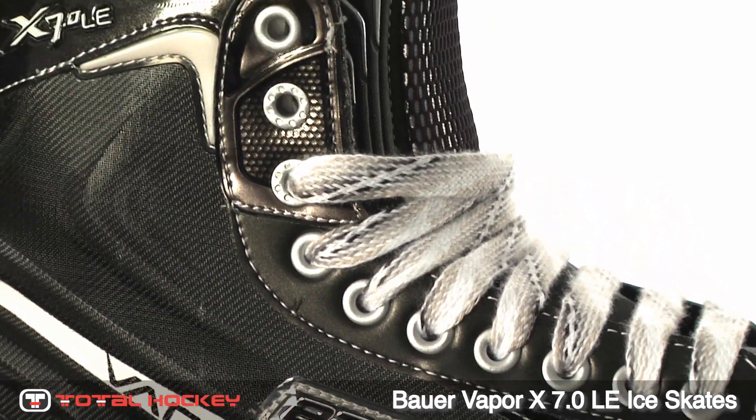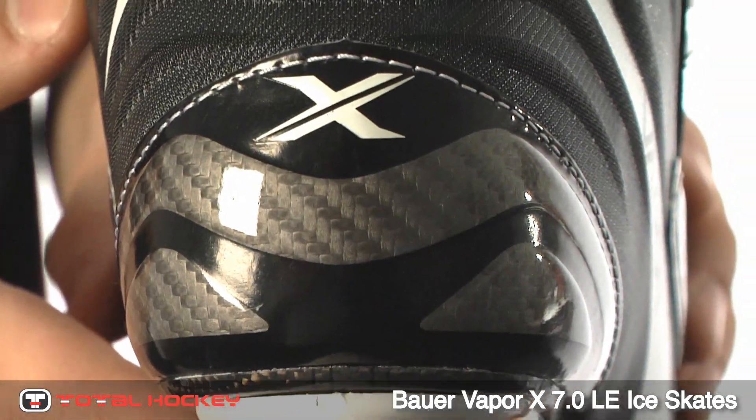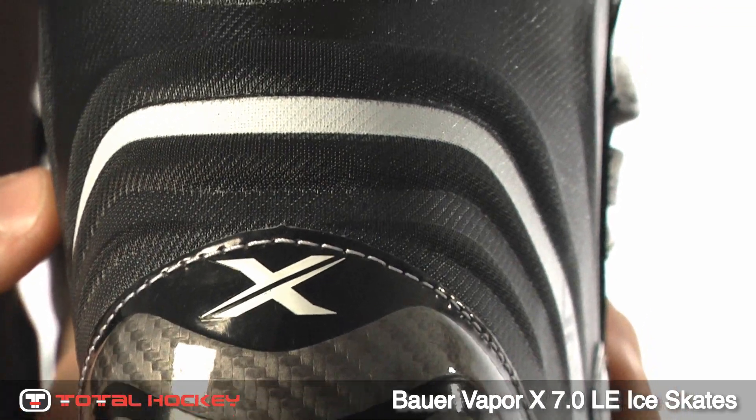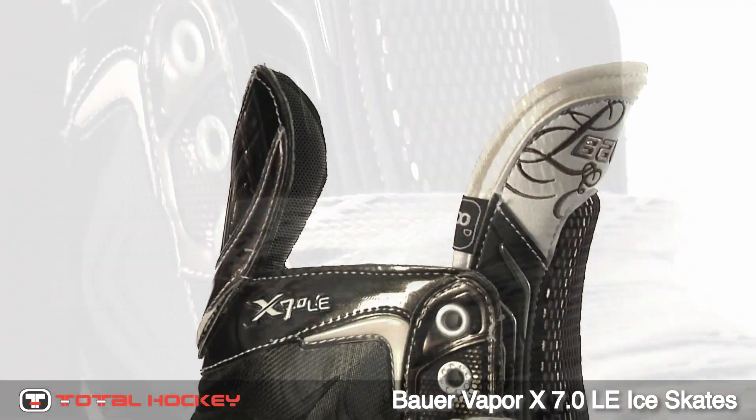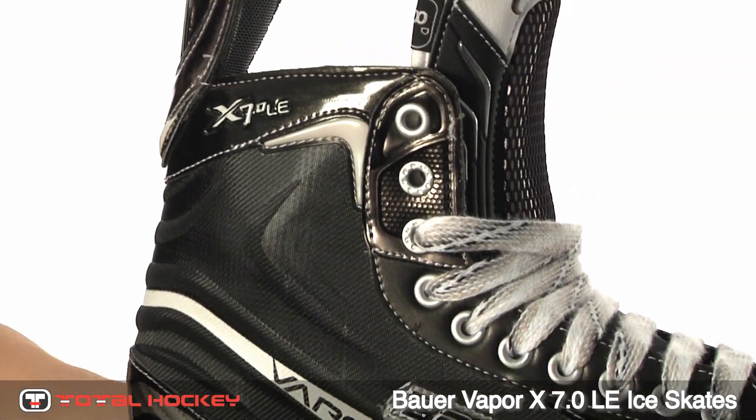The specs on these skates are also very similar to the X60s, but with a new X-Rib boot construction. This boot design consists of an ultralight tech mesh along with a thermoformed X-Rib, which is heat moldable for a more custom fit.